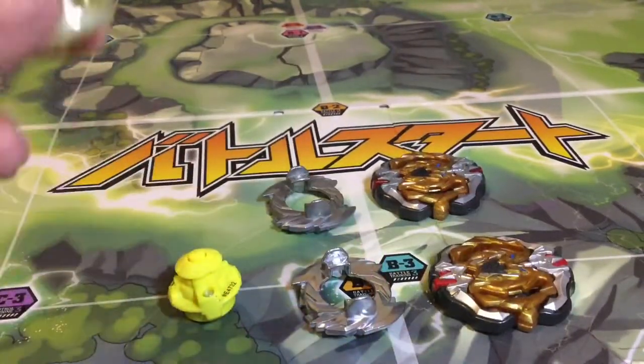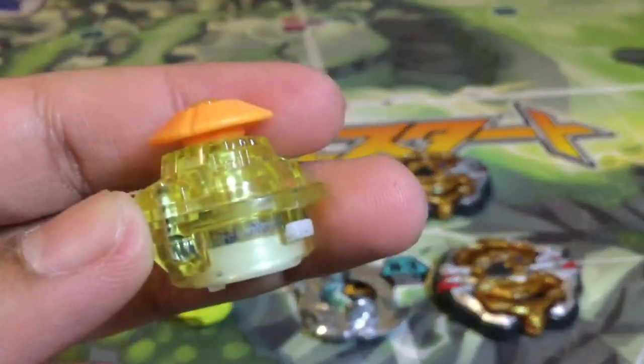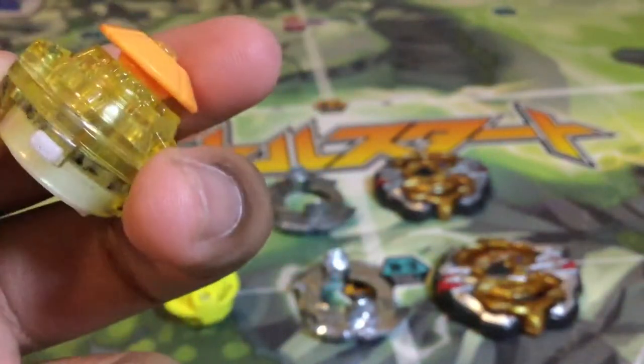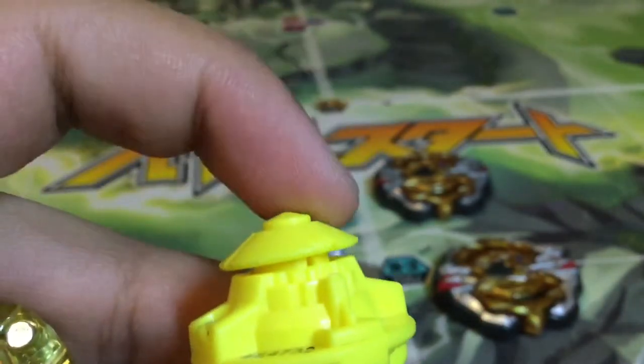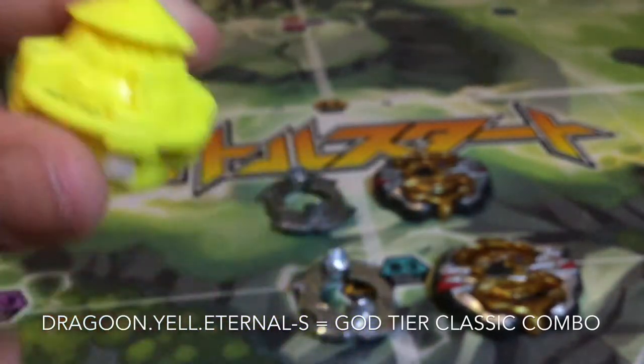So let's compare TT to Hasbro. Here's the TT tip, Eternal, and it is by far one of the best stamina type tips in the meta game so far. It's basically a P.O.M. revolve type tip. Here's the Hasbro one — it's not a P.O.M. revolve type tip.